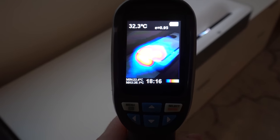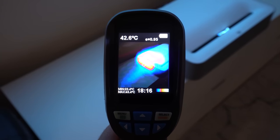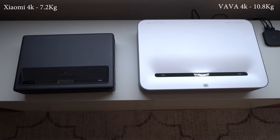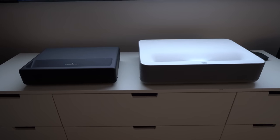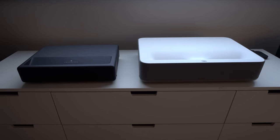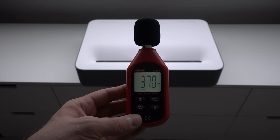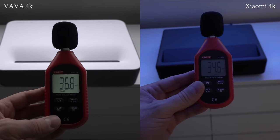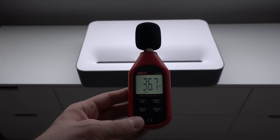My thermal camera shows pretty good temperature and heat dissipation on the projector case, which is expected, as the VAVA is a slightly bigger and heavier projector than the Xiaomi and has larger heat sinks inside the case to handle the higher power output. In terms of noise level, my dB meter shows a pretty stable noise level at 37 decibels, which is just 3 decibels more than the Xiaomi — overall pretty good results considering how powerful the light source actually is.